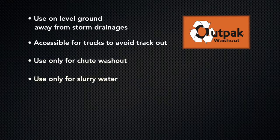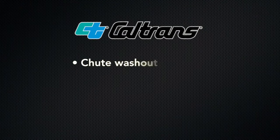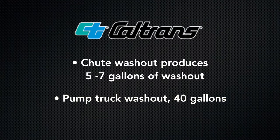Scrape the chute of excess concrete and use only for slurry water with as little water as possible when washing out. Do not overfill the washout, and dispose of properly after evaporation. A recent Caltrans study noted a proper chute washout should produce 5 to 7 gallons of washout, and 40 gallons for a concrete pump truck washout.